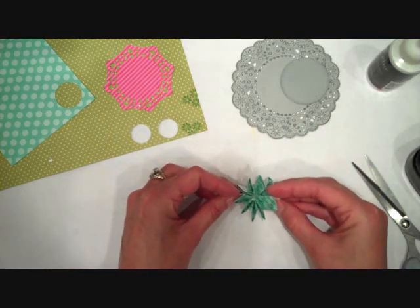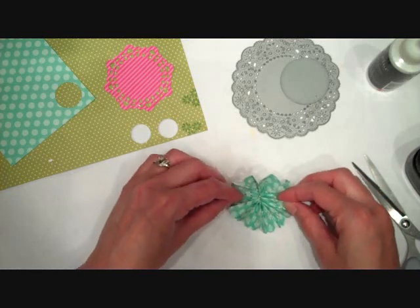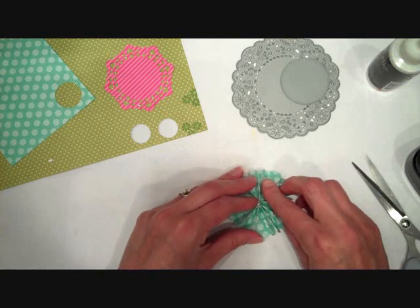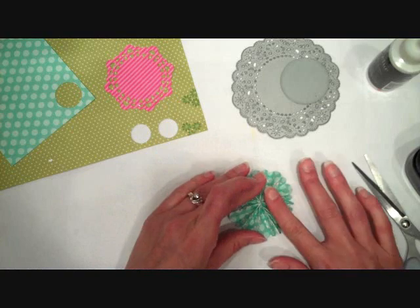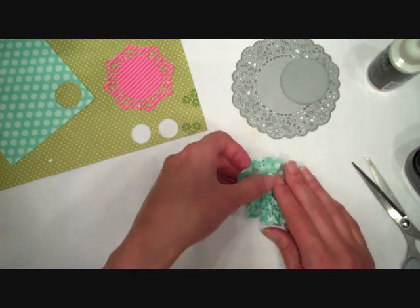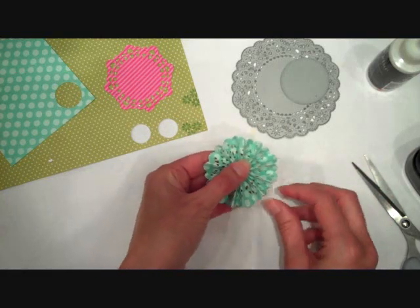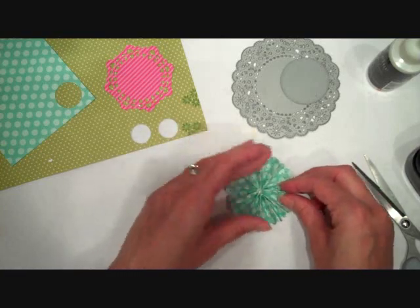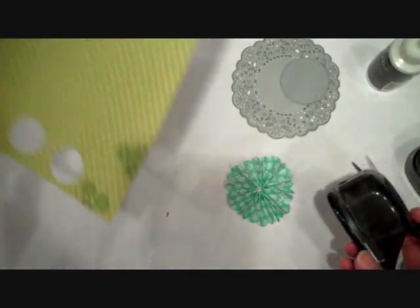We can take our rosette, which should be pretty well dry by now — you want to make sure those ends aren't coming apart. I'm going to gather it up and place the center right in the center of that punch circle over top of the adhesive, then go ahead and push it down. I'll press around the edges to make sure it's holding. You can add some extra adhesive underneath too if it doesn't seem to be holding. Then just straighten out the pleats and make it lay nice and flat.